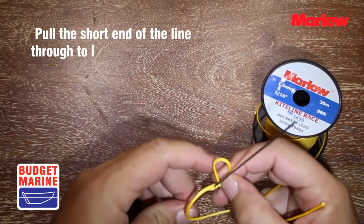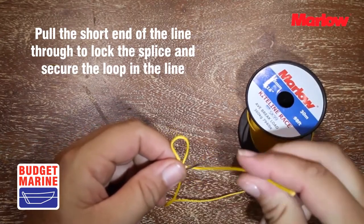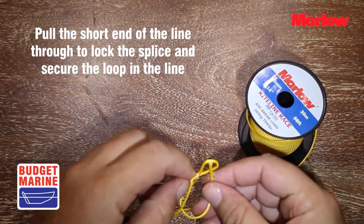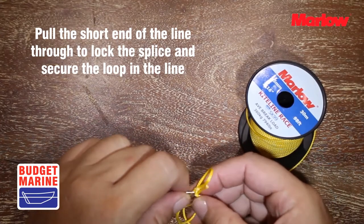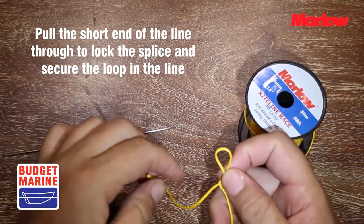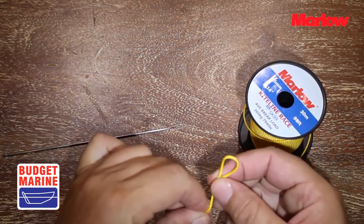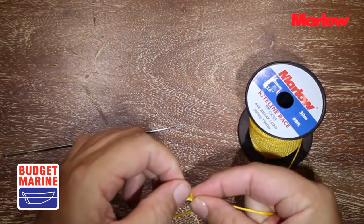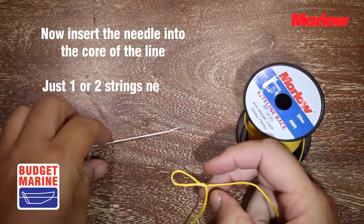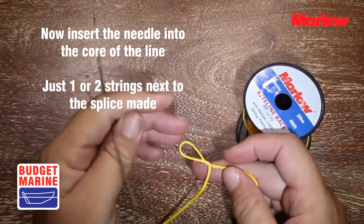Pull the short end of the line through to lock the splice and secure the loop in the line. Now insert the needle into the core of the line, just one or two strands next to the splice you just made.